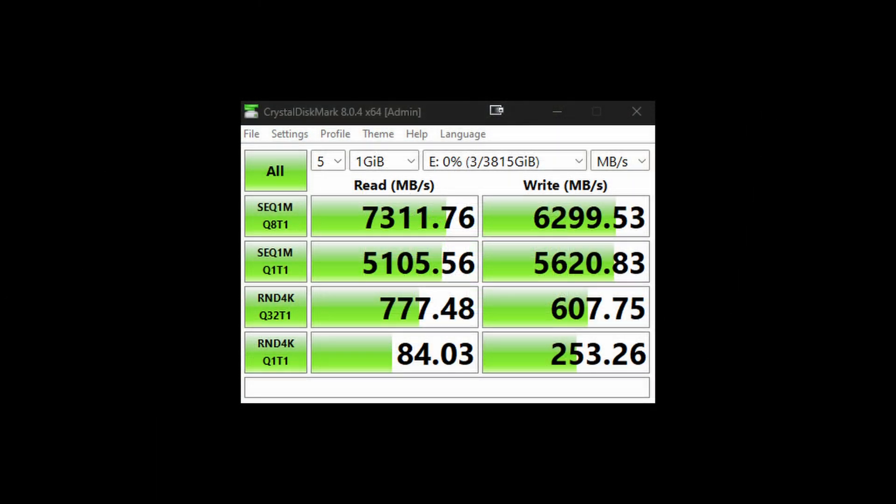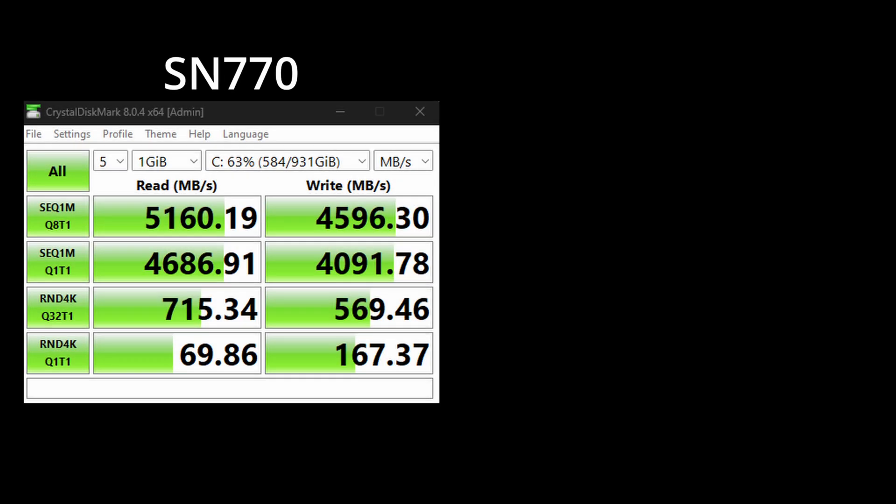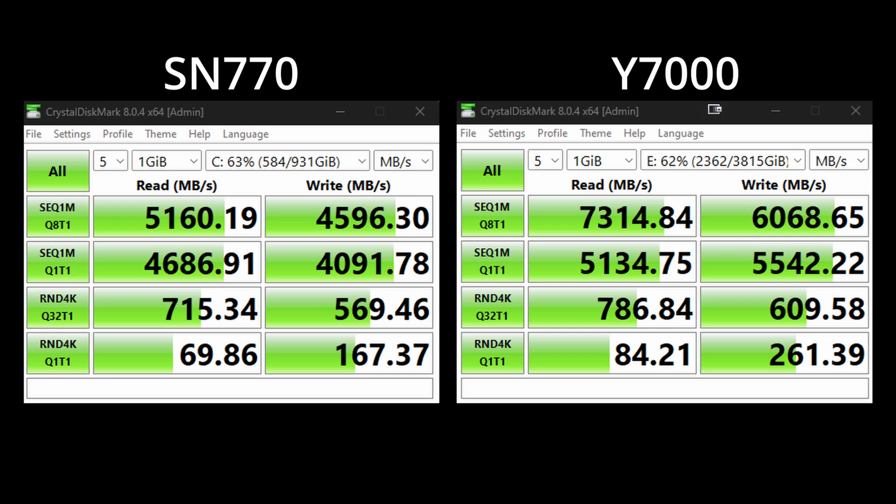And here are the results. The Y7000 empty performs very, very well — this performance basically blows all my other drives out of the water. To keep in mind, though, most of my other drives are PCIe Gen 3, and the only PCIe Gen 4 drive I have is my main OS drive. I filled the Yodamaster up to approximately the same percentage of capacity as my OS drive — about 62-63% — and then tested both. The Y7000 did a fantastic job; its performance didn't really fall behind its empty performance, which was really nice to see.